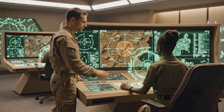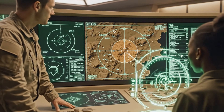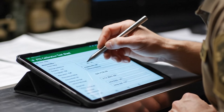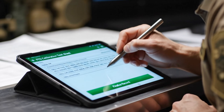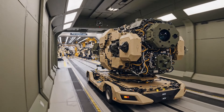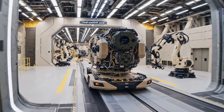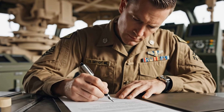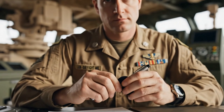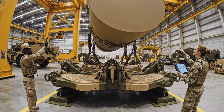Designate Lima Foxtrot. Fire mission executed. Confirmed. Impact confirmed. Target neutralized. Alignment is green. Send the signal. Confirmed. Locking clamps engaged.